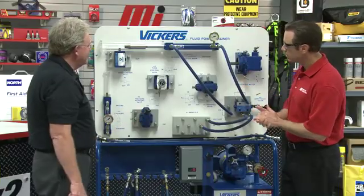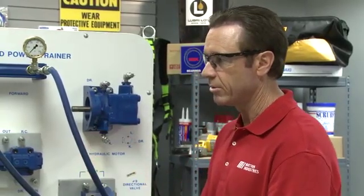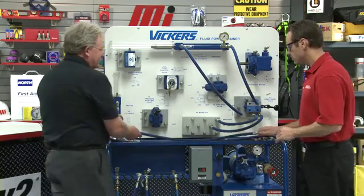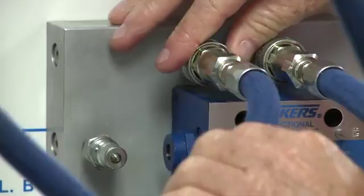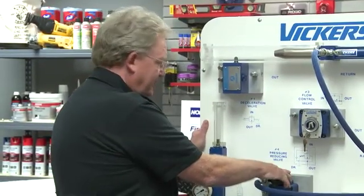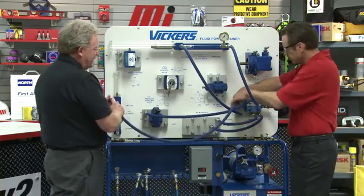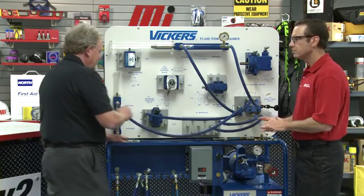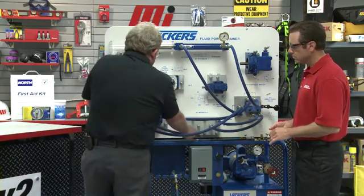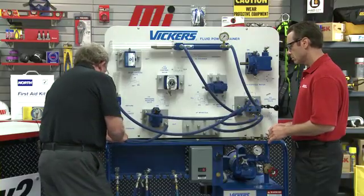Retract the cylinder, then I'll turn the unit off. Now we've got a few more hoses to connect. To start with, hook your end to the A port on the directional valve, and I will go to the N port of the pressure-reducing valve. Next hose goes to the B port of the directional control valve, and my end will go to the rod end of the cylinder. Then there's a short one — from the out port of the pressure-reducing valve to the blind end of the cylinder.